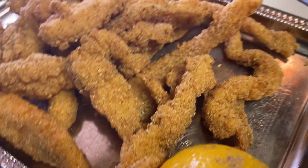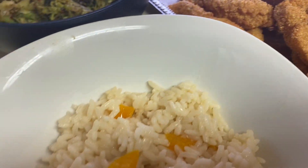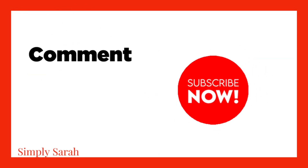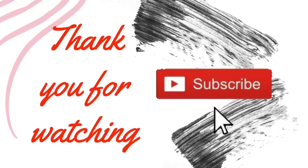Thank you guys for watching. I hope you enjoyed this video. If you have not hit that notification bell, go ahead and hit it so you'll know when I upload another video. Thank you guys, have a blessed, beautiful, and wonderful day. Bye bye now!